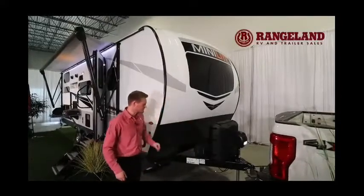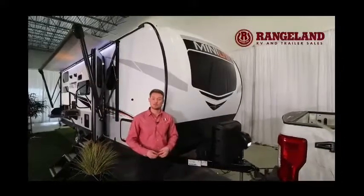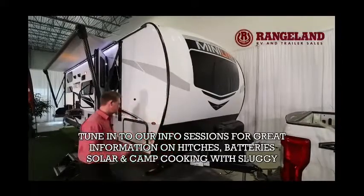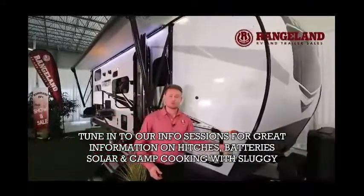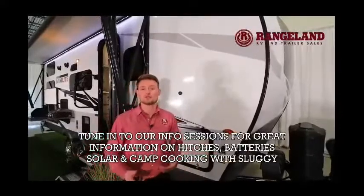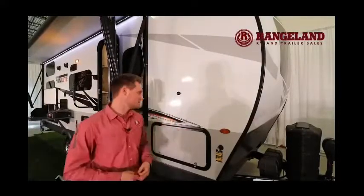Just behind that you also have a spot for a dual battery. We provide you with a single battery in our camping package, but we can help you upgrade to dual as well. Working along the side, you're prepped for side solar — so if you want a portable panel you're ready to go. There's also solar prep on the roof, and we can easily help with that through our parts department at Rangeland.